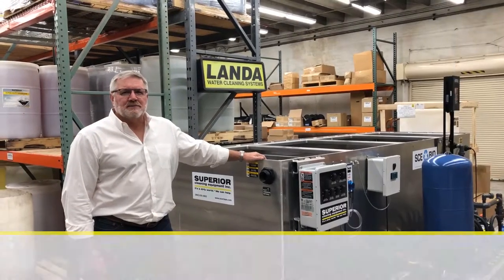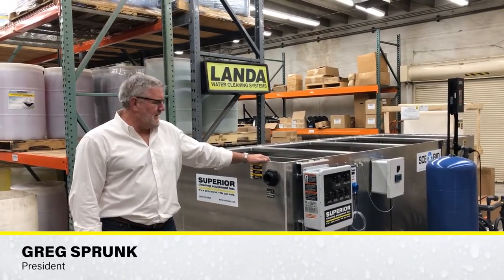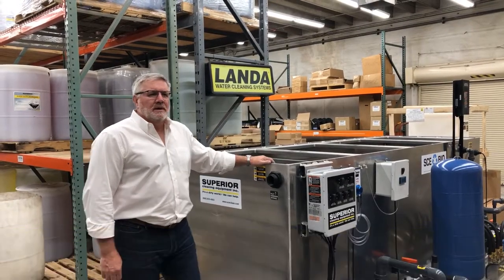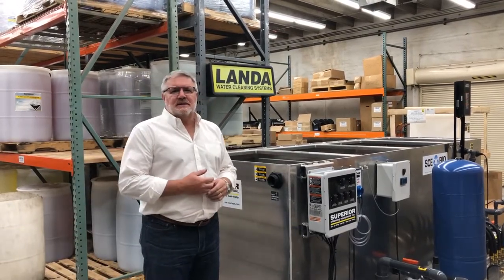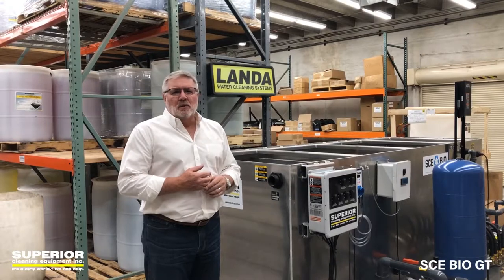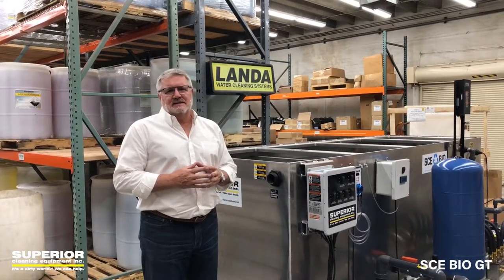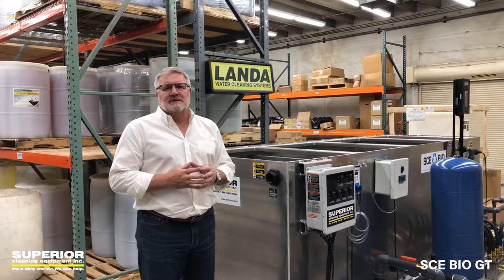Hello everybody, this is Greg with Superior Cleaning Equipment. I'm excited to show you our new SE Bio skid series. This is an all-in-one complete closed-loop wash water recycling system that's available in aluminum or stainless steel.